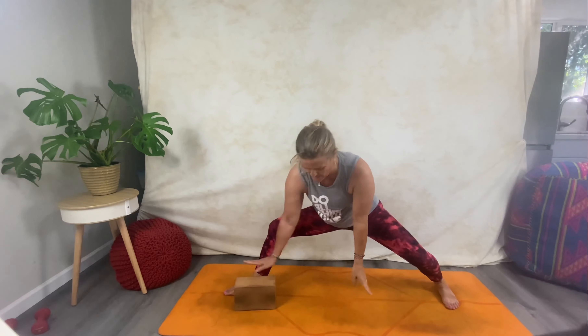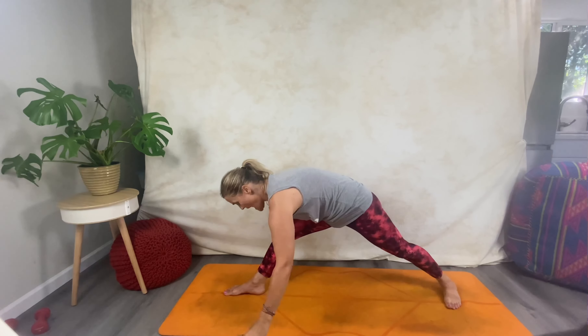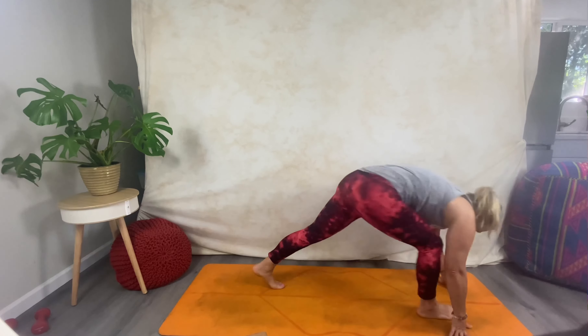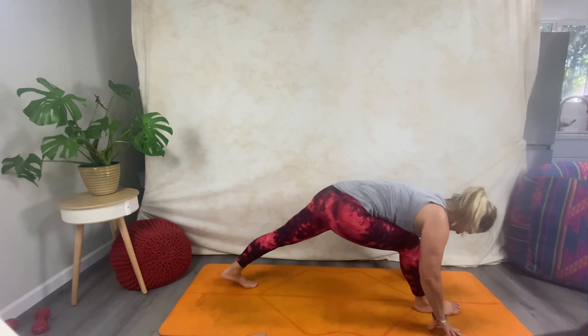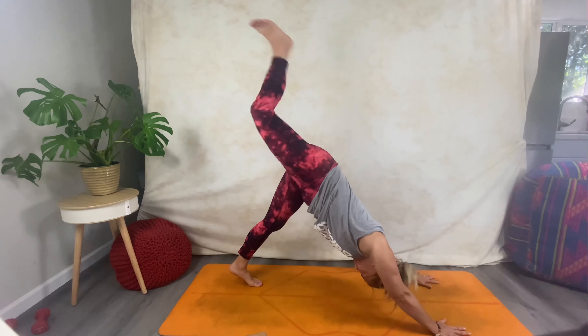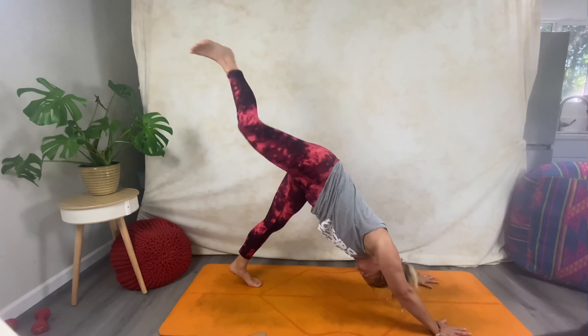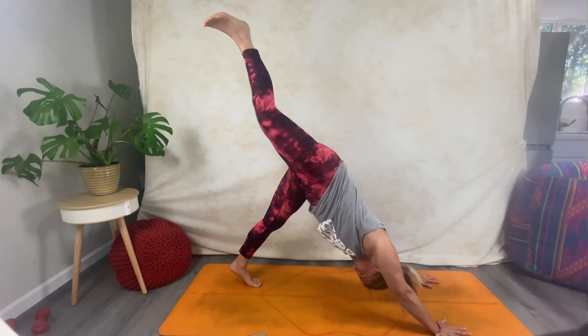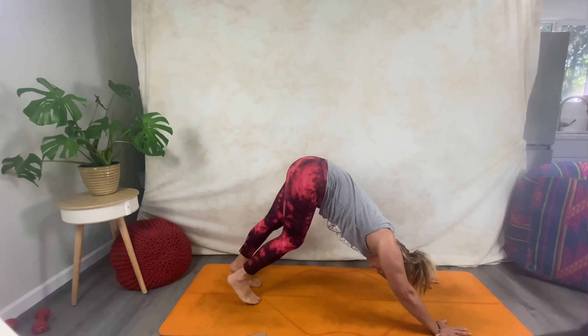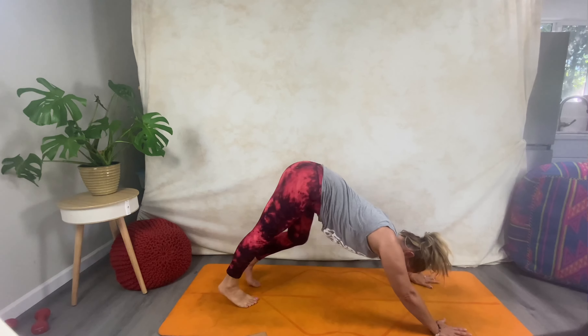Exhale, come all the way around; inhale, come up; exhale, come down. Now from here, rise all the way up. Move the block and cartwheel your feet and your hands down. Take your leg all the way back into the tripod position, that split — shake it out, get some movement through the leg — and place that leg down. A little pedal; inhale here.